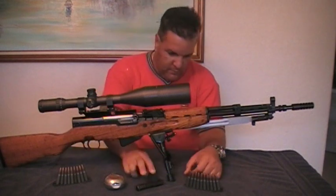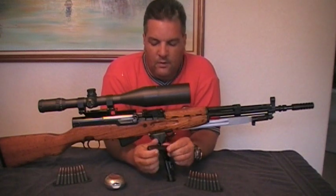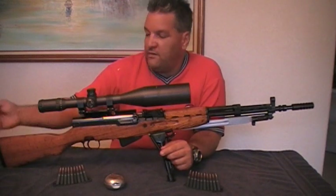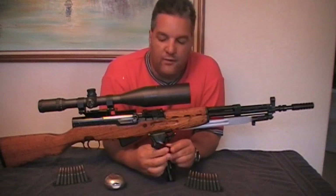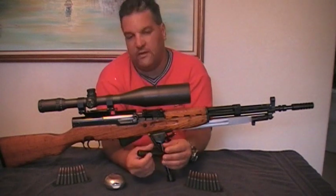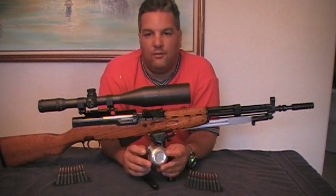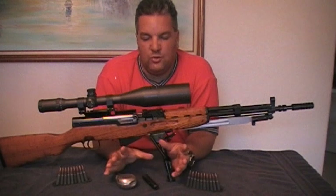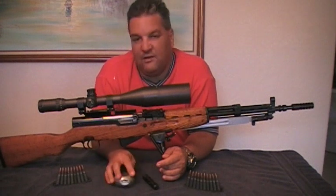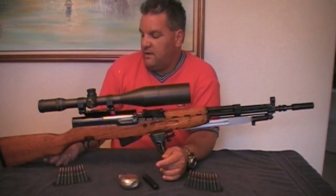The rifle comes with a cleaning kit you can store in the buttstock — there's a door plate that opens and it holds a jag for the cleaning rod and a little brush. It also came with a small oiler bottle and two ammo pouches. Everything was full of cosmoline as surplus rifles usually are, so I had to clean all of that out.